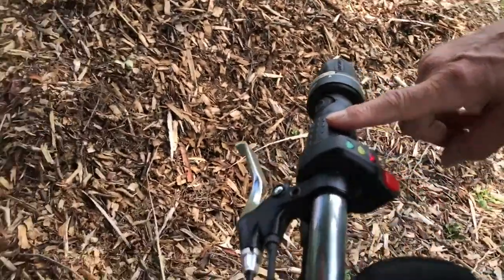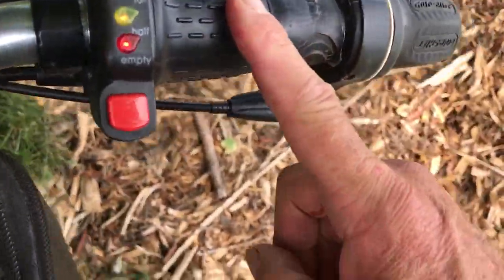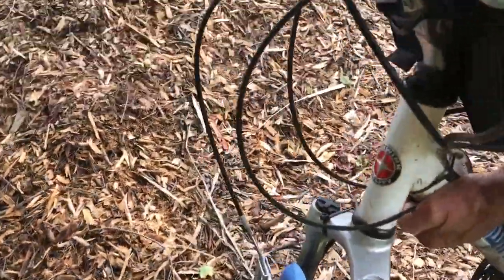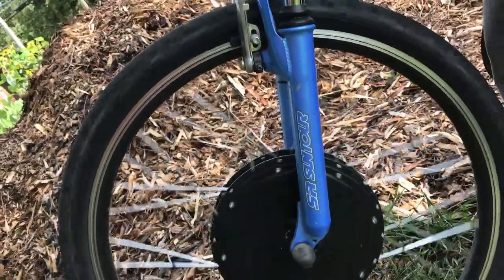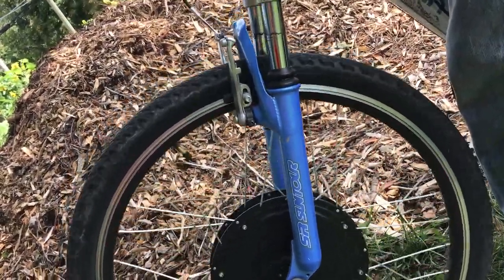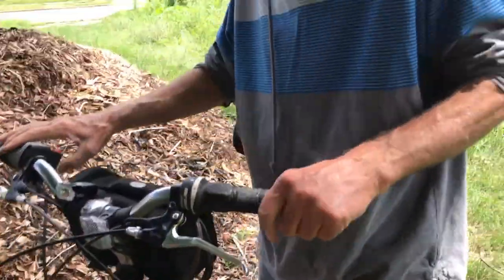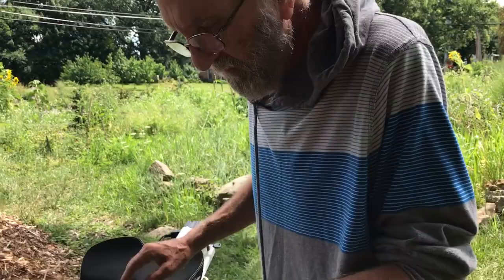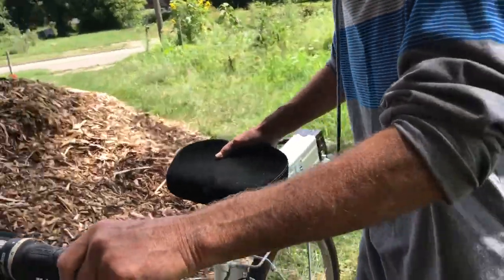The throttle on the handlebar accelerates just like a motorcycle. Lifting the front end and accelerating, you can see the front wheel spin — it's got a lot of juice and could burn out tires quickly if you're not careful. The front wheel is driven by the electric motor, while the back wheel is run off the pedals just like a regular bike.